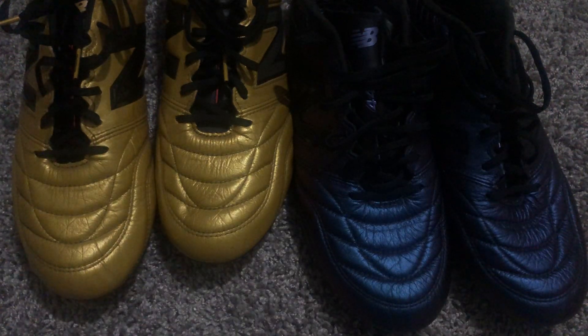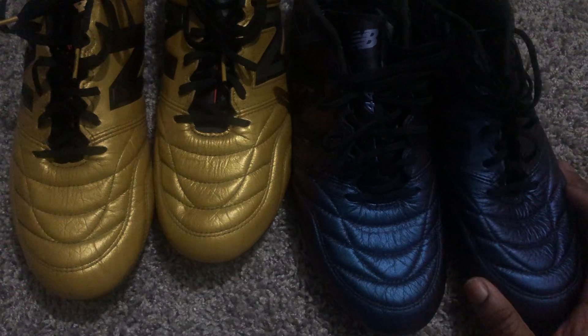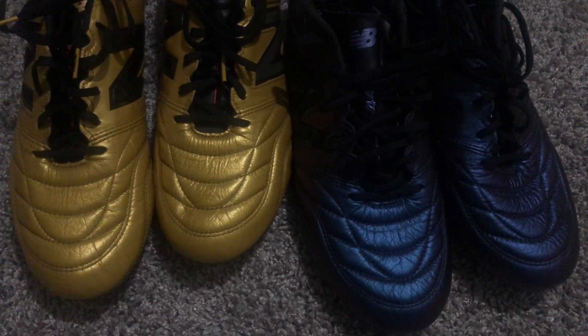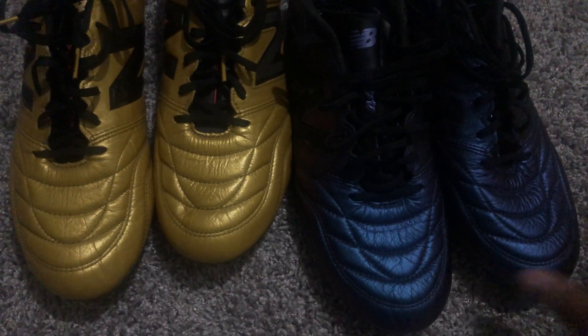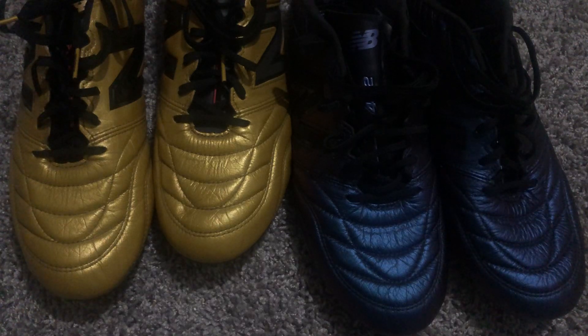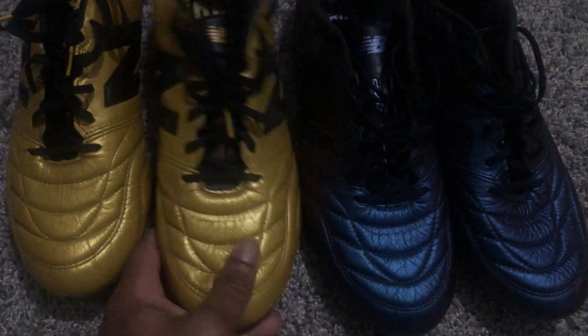I'd give this boot 8.5 out of 10. Before creating the 442 v3, I'd ask for another full kangaroo leather special edition of the v2 — preferably white metallic silver or white and gold — to close out this generation. For the v3, just do small improvements: make the heel a really nice suede liner with no pods, make sure the tongue doesn't slide around, and you guys have a winner. You don't need to reinvent the wheel — you already have a great boot that just needs a little bit of adjustment to be fantastic.